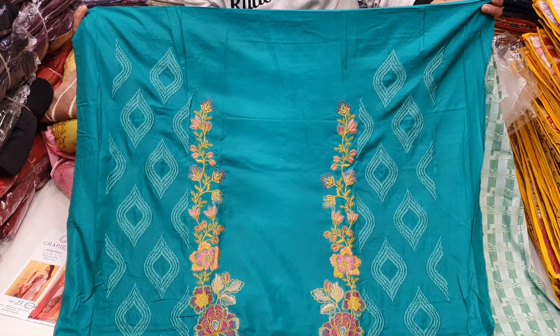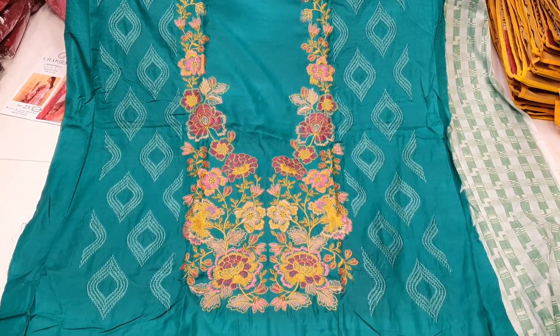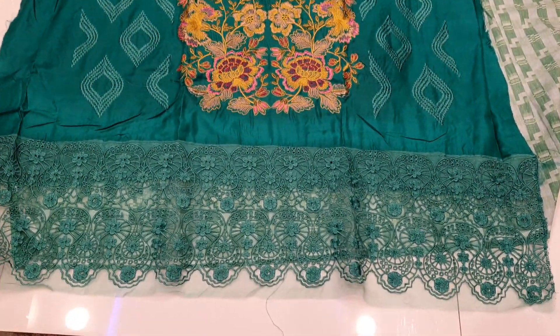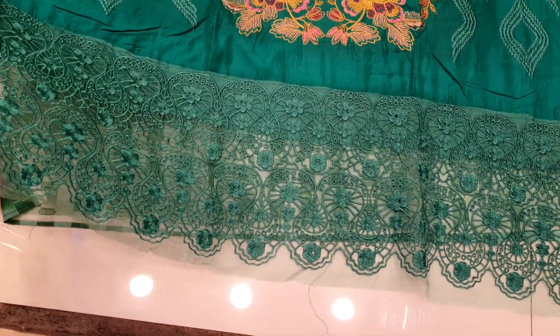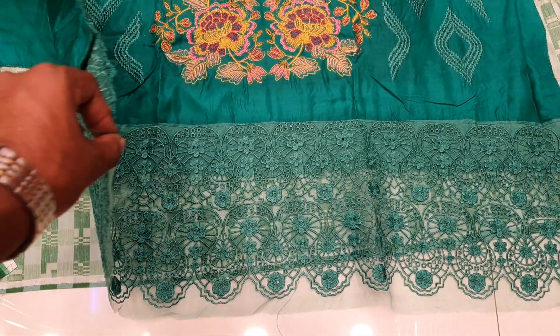This is a capota. The capota is a small piece of paper. It is a piece of paper but in elegant design. The finish line is very nice.